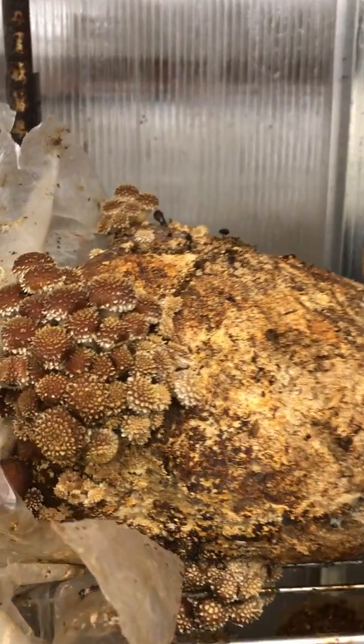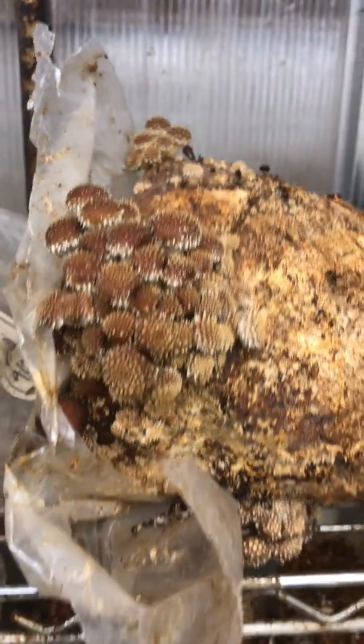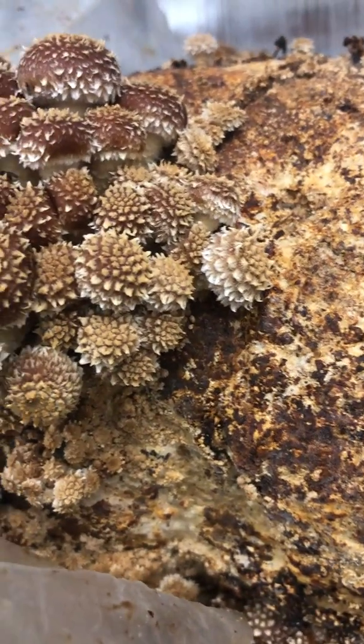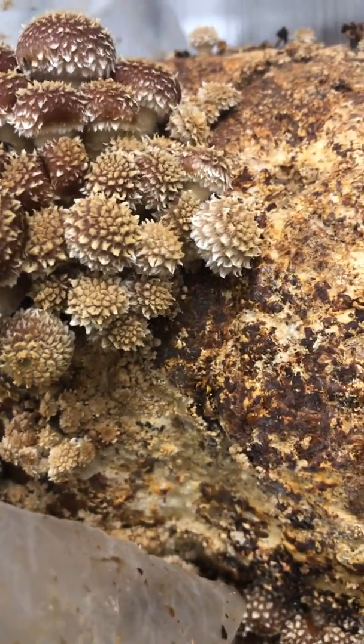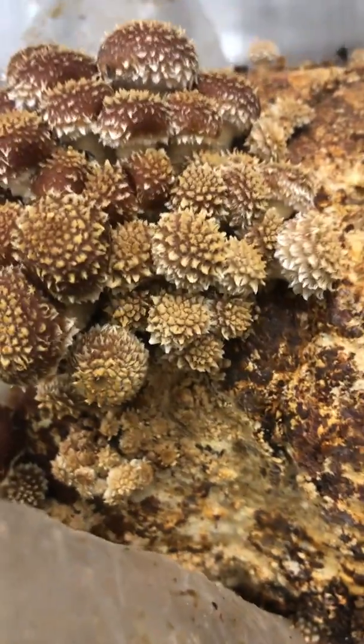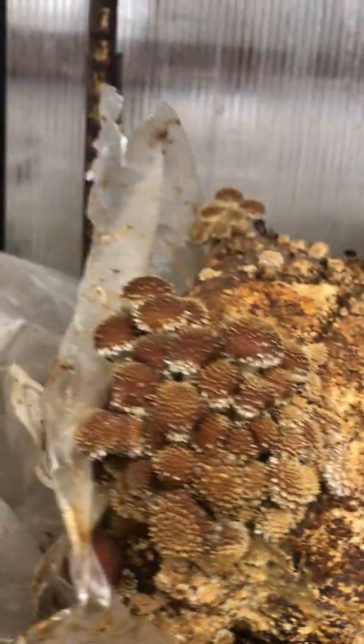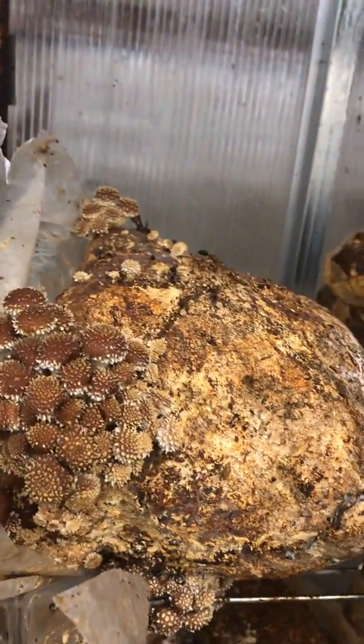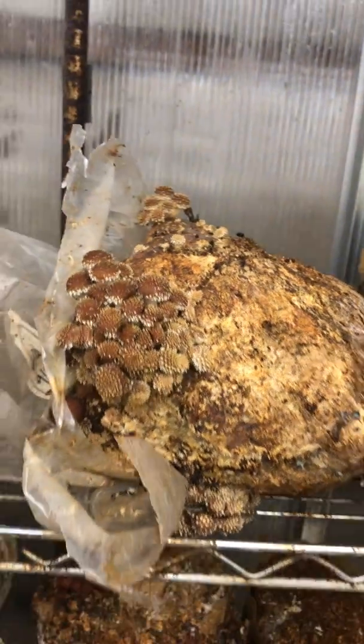Here are some nice chestnuts. You can see why they get their name, especially with the ones on the side — they look just like chestnuts. They have those little spiky ornamentation on the caps, and as they get older they lose that ornamentation and just look like a regular brown cap-and-stem mushroom.